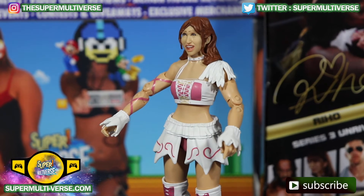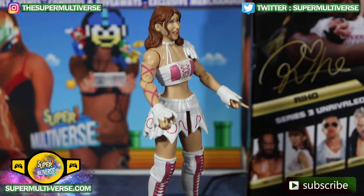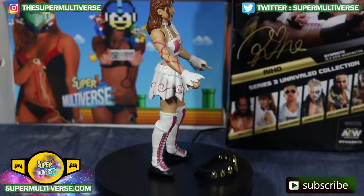Her face scan does look just like Riho does in real life, and Jazwares did an excellent job with Riho.